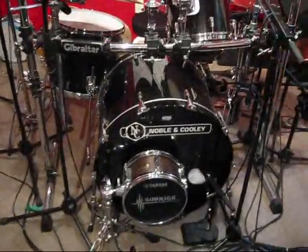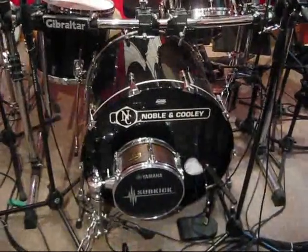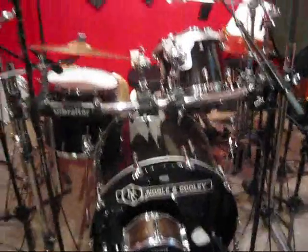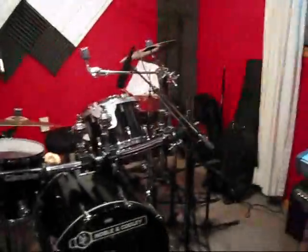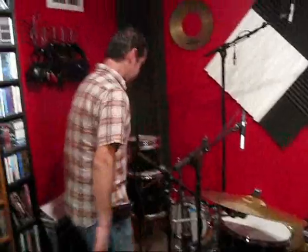Do you play keyboards too? Yes, I do. A Novel and Cooley drum set — fantastic drums, I might add. They are very nice, they sound very nice. Neumann KM-184 for the overheads. Can you give me a little sample? Of me playing? Yeah, just do a little sample for me. All right.